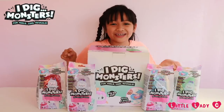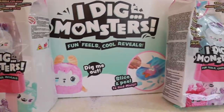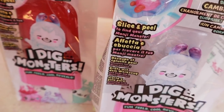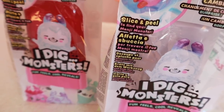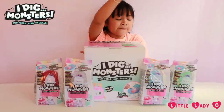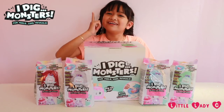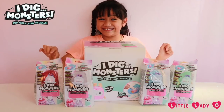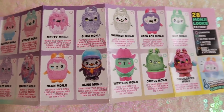They color change — you have to slice and peel to reveal your Monji Monster. So we have pink, white, blue, and green. What color do I choose? Pink! I love pink, let's do it. 28 Monji looks to find!